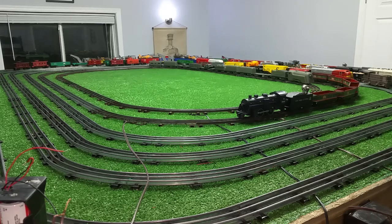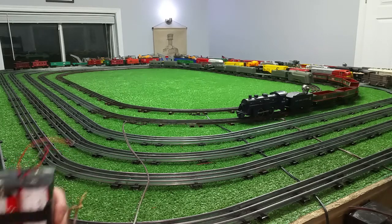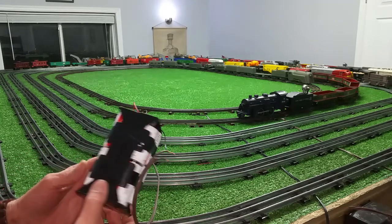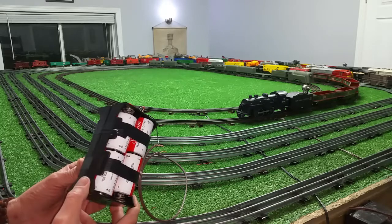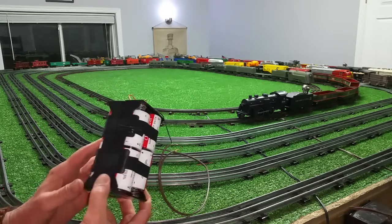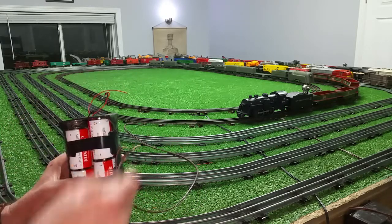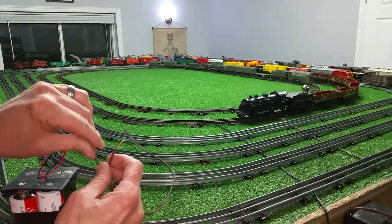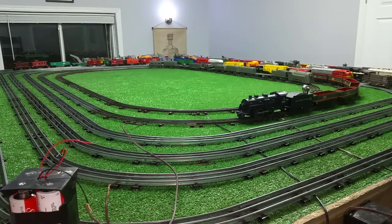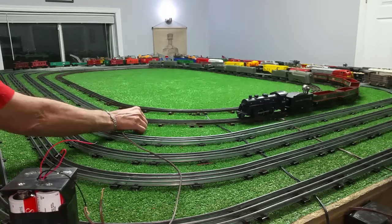Greetings, Benjamin Jay from Ben's Chains with another in the series. Getting ready to do an experiment, so I thought I would make a video. As you see, I've made a power pack out of flashlight batteries. Now this is six volts each. I have these wired in series and I'm going to connect them to one of the new rare earth magnet lock-ons that I have just installed under this rail.